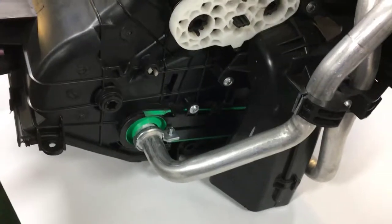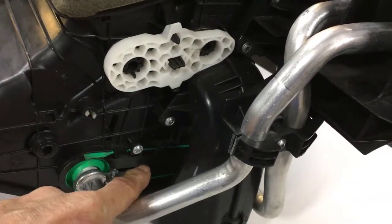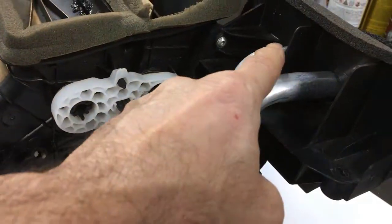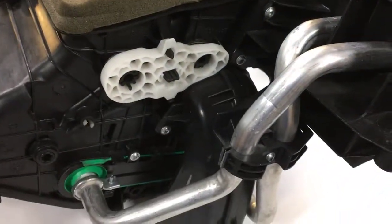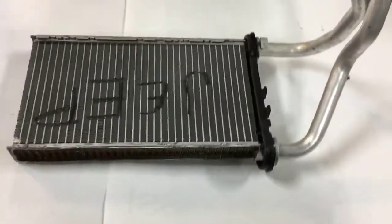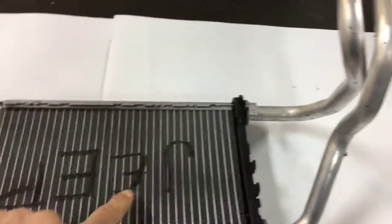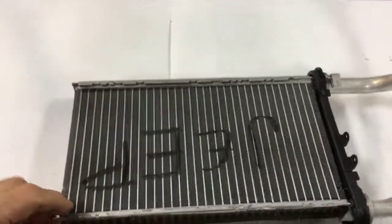Just so that you can understand, here's the heater core right in here where it goes into the dashboard, with the tubes that carry the water in and out of it. So here's the heater core out of the Jeep. You can see the water tubes and the actual core — it looks like a little miniature radiator.